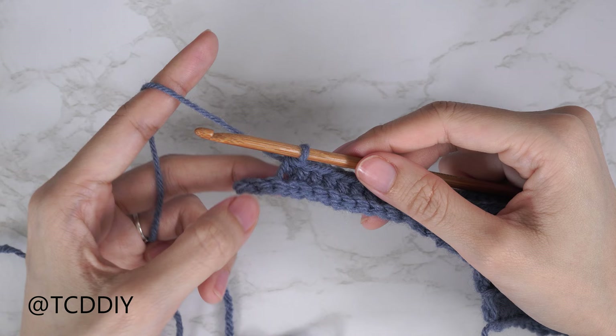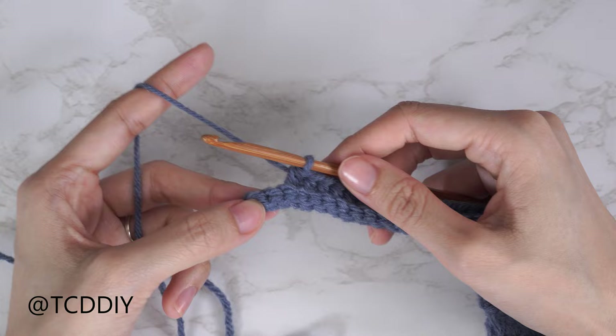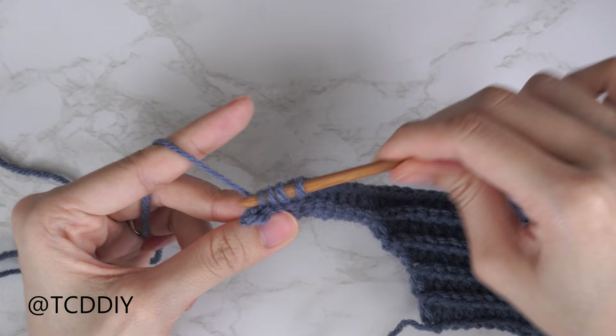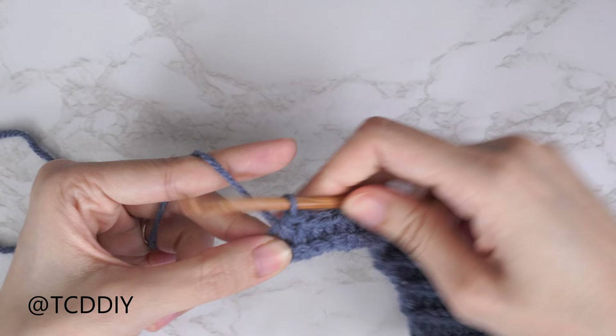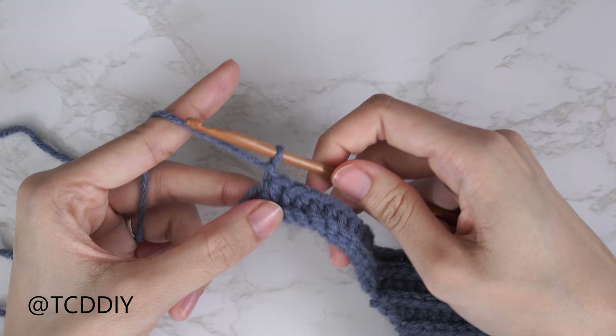I've made my way through the back loop slip stitch row and back up with the back loop HDC row, leaving three stitches. Now do a decrease of three back loop HDCs: yarn over, insert into the third-to-last back loop, pull through; into the second-to-last back loop, pull through; into the last back loop, pull through. We should have five loops on the hook — yarn over, pull through all five. That's our decrease of three. Now chain one and flip our work to also decrease into the back loop slip stitch row.